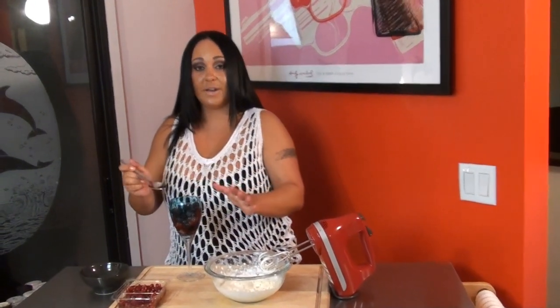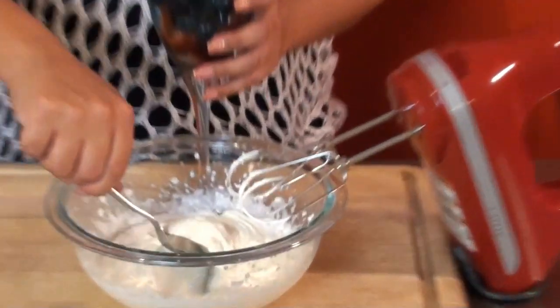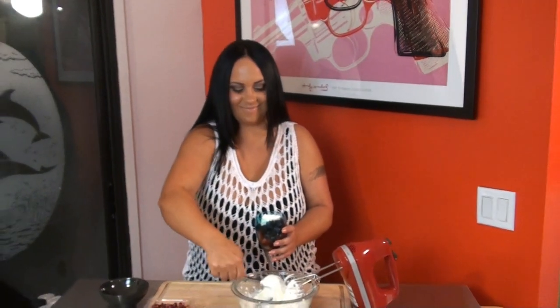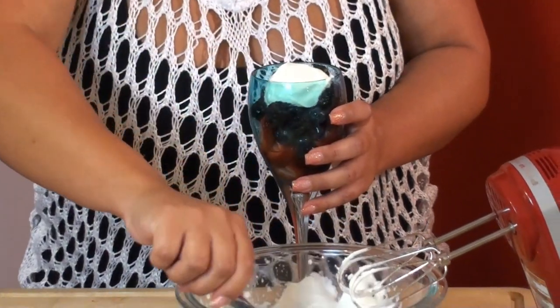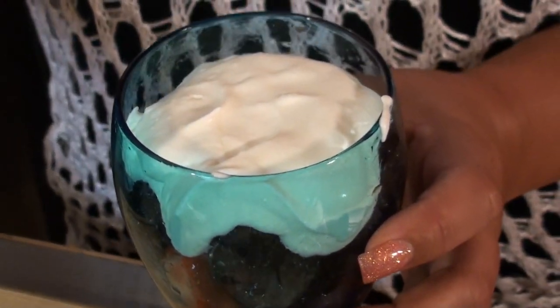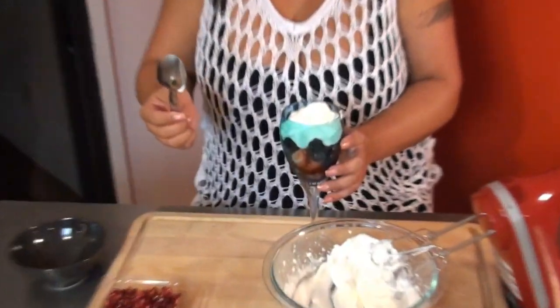Once you have all your berries soaked with your grappa, you're gonna add your cream. So good. You guys know you want some of this. You can never put too much cream. And you want the cream to run down the berries to the grappa.